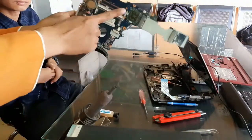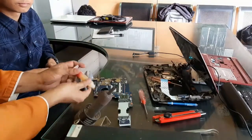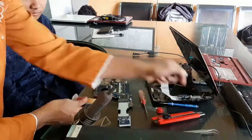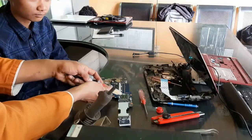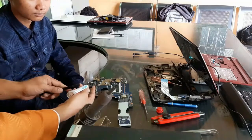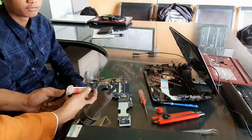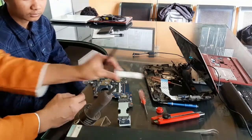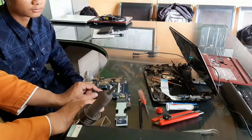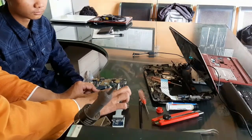Jadi kita coba penanganan ringan, namanya reflow, untuk menangani kasus no display dari Super One AO722. Kita sedang panaskan blowernya. Ada kelihatan flux — itu semacam pasta yang fungsinya untuk meredam panas — kita oleskan ke chipset VGA-nya. Sebetulnya saya lagi mengajarkan murid saya, sekaligus ini adalah servisan konsumen, jadi harus berhati-hati.